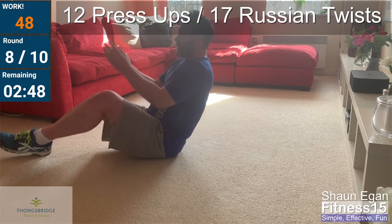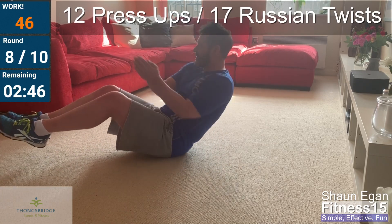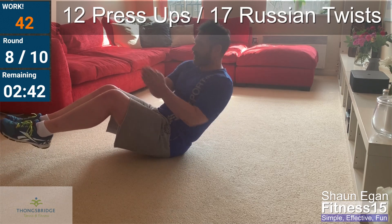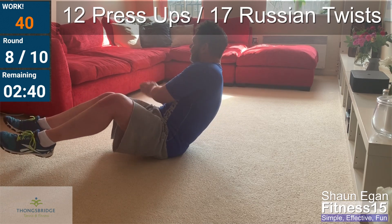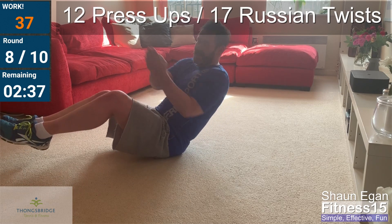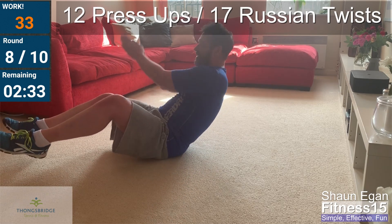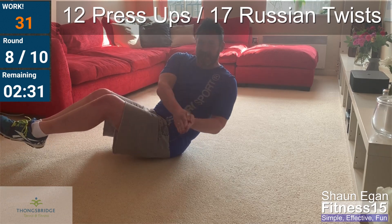Seventeen. Come on. Three, four, keep going, five. Try not to put your feet down — if you need to, you can. Ten. Starting to bite now.